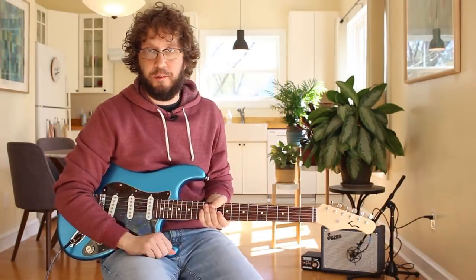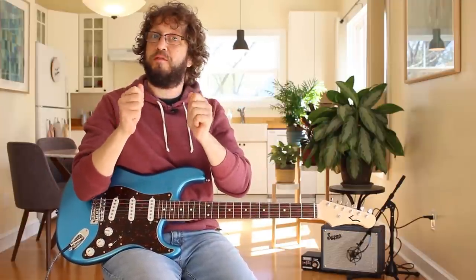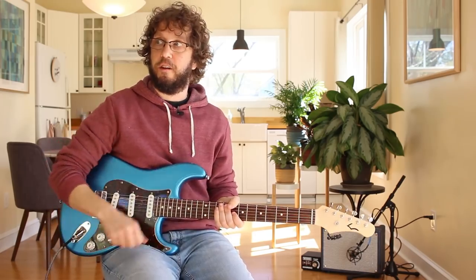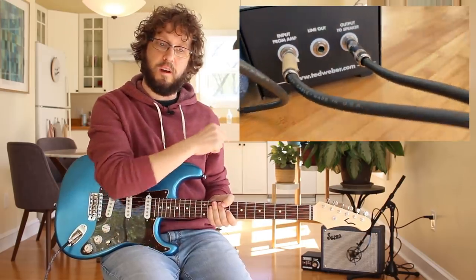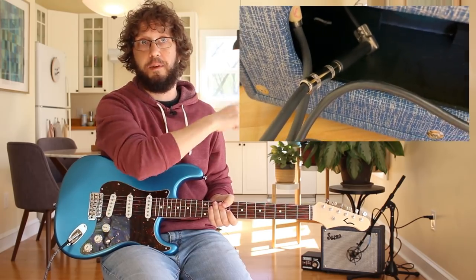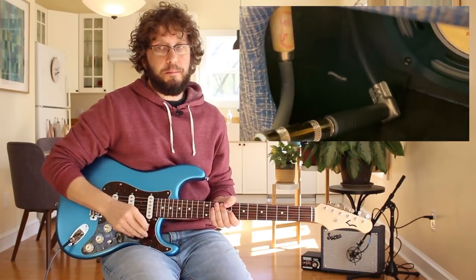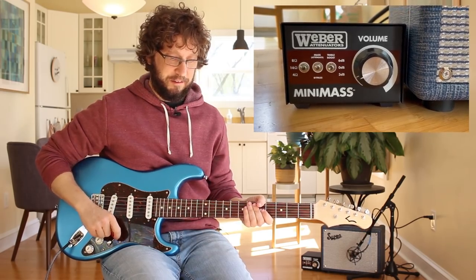How do you hook up an attenuator? That's another very common question I get asked. You need speaker cables — because don't be careless with attenuators, you can fry your amp if you're not very careful. You need speaker cables, not guitar cables. And to hook it up to a combo amp, you do need a female-to-female quarter-inch adapter. I'll take some pictures of how I have this thing hooked up and upload them. It's a bit of a thing, I'm not going to lie, but the result is useful.